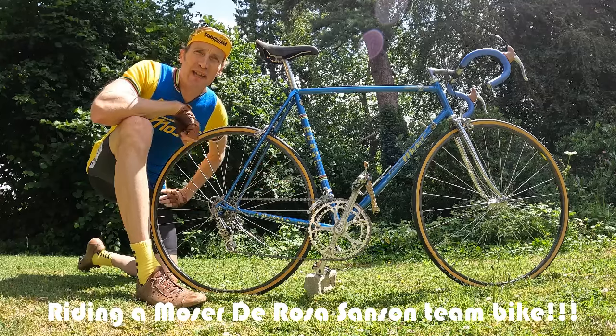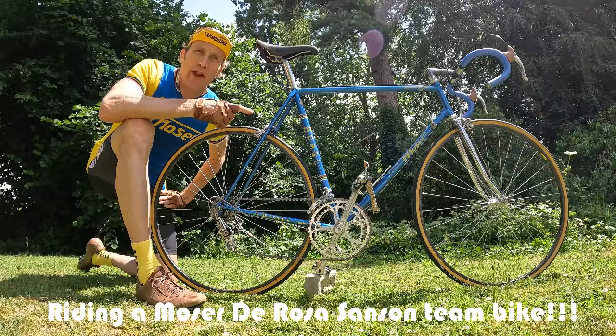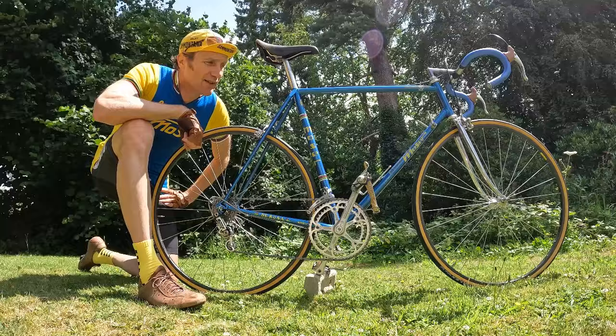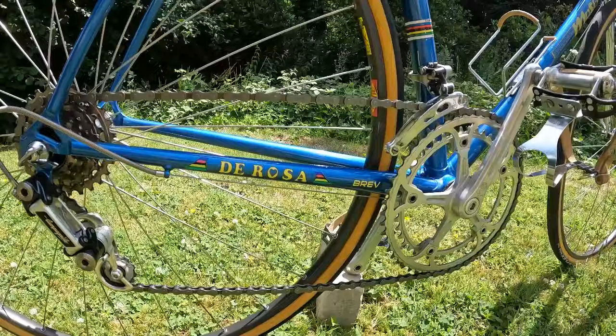Hi, I'm Dan at vintagevelo.org and today we're going to be riding a Moser made by Ugo De Rosa — a Sanson team bike ridden by Leonardo Mazzantini in 1980 for the Sanson team in support of Francesco Moser. This is a seriously cool bike.